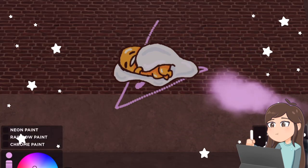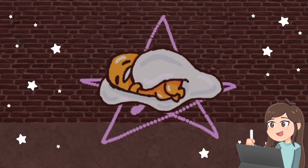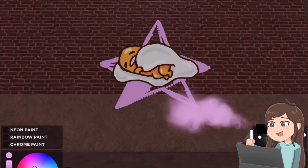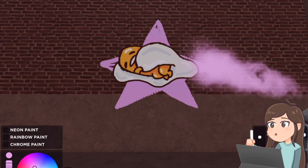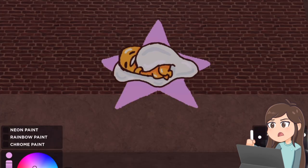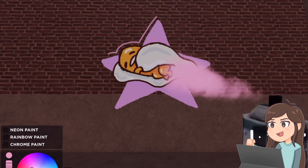Boom boom boom boom. Okay, here are my guidelines. Now let me just fix the star. Let's fill this all up. Okay, so here's my star. It looks a bit weird but it's okay. And I'm gonna do a line border here, like this, going all around.